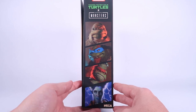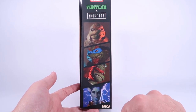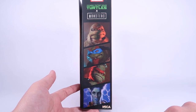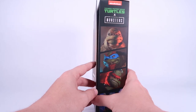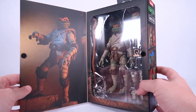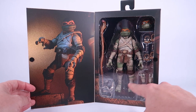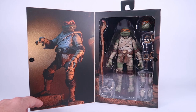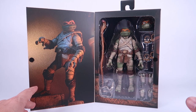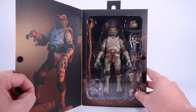Down the side of the box you can see the other figures revealed in this line so far: the first release was the Raphael/Frankenstein's Monster mashup, we've got Leonardo as the Hunchback, and April O'Neil coming soon as Bride of Frankenstein. Of course this is a great window box with velcro so you can open it up, which fully showcases the action figure and all the accessories, with more fantastic photography on the flap. Really nice box here — everything looks great.